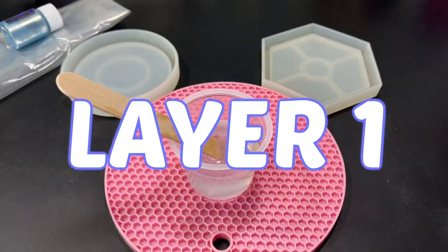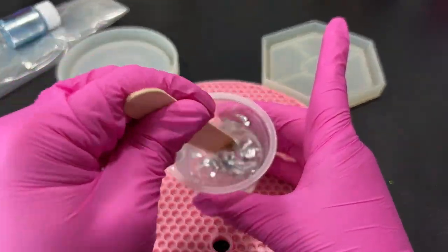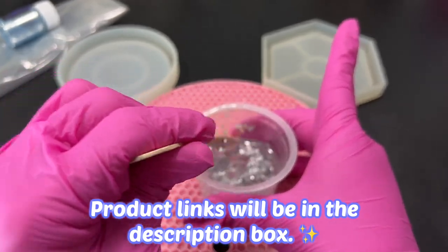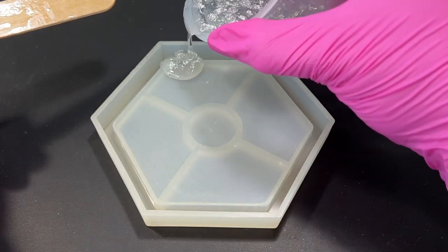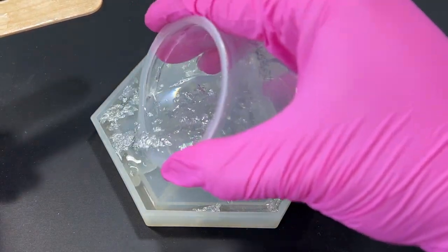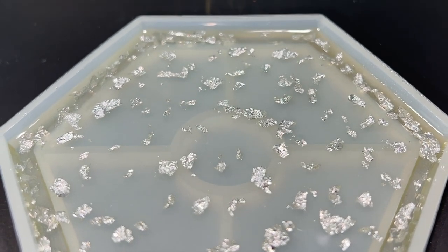For our first layer I just went in with some clear resin. I'm using Lutz Resin Epoxy for this project mixed with some silver leaf. I thought the silver leaf would add some nice extra detail to our resin coaster just in case our experiment doesn't work out. I decided to only make one coaster since this is my first time doing this technique — I didn't want to waste too much resin. Then I poured the resin into the mold just enough to cover the middle part and set it aside to cure.